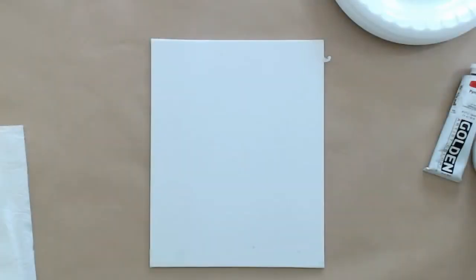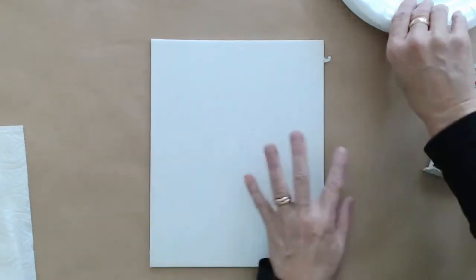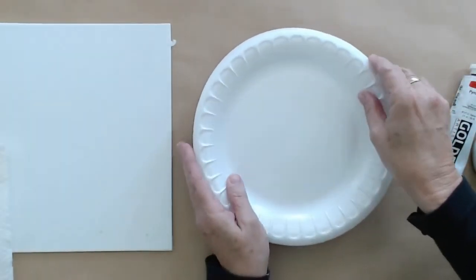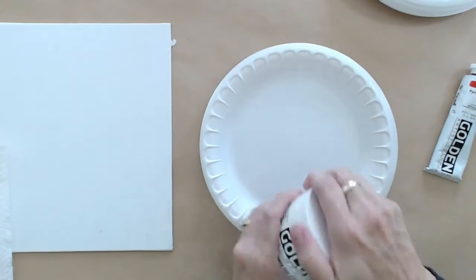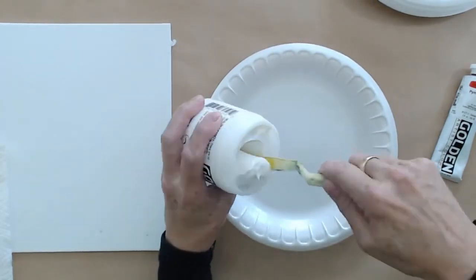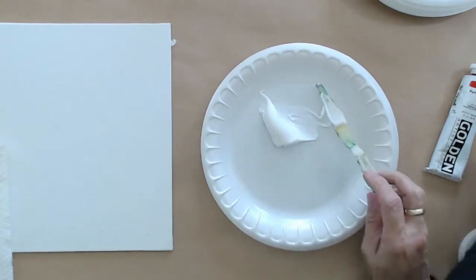As long as it says gloss, everything will dry really, really clear — the color won't be shifted. Now I'm going to go to the overhead camera and do this gel extension for you. So we're in the overhead camera here. I've got my styrofoam plate and here's my heavy gel gloss. I'm going to put some of that out, and here's my pyrrole red.